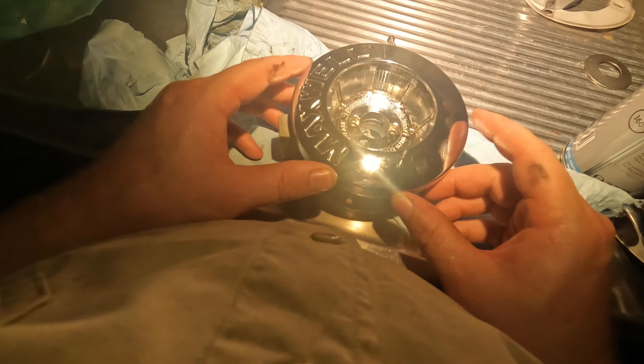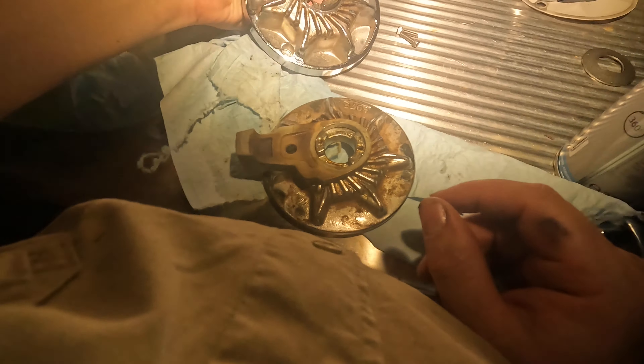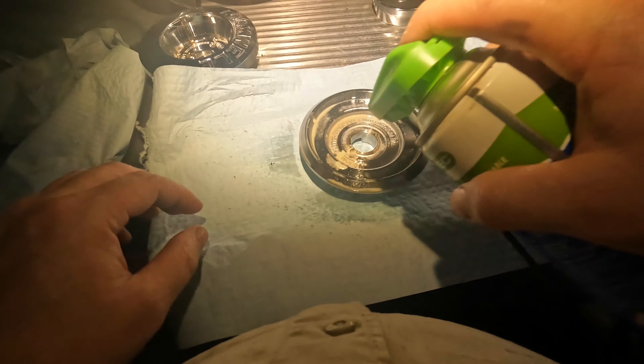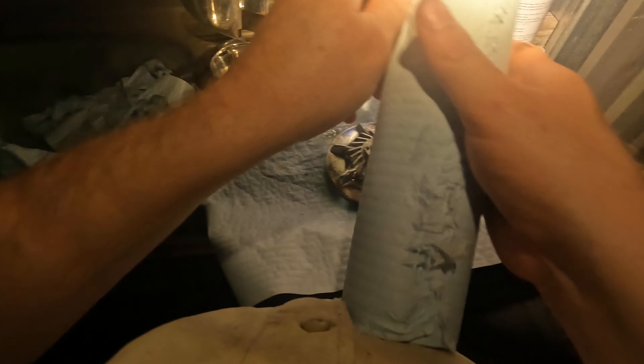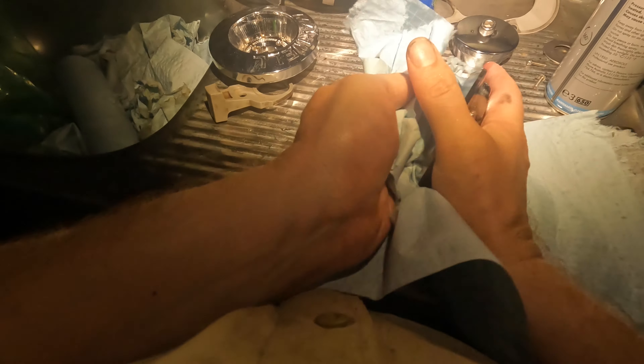I'm going to give all that a good clean up and re-grease, and put some stuff on these threads so it doesn't bind up. I'm just going to coat everything with a bit of Lennox, because it won't be seen for another couple of years — or maybe a year. It helps clean through; there's a bit of dirt in it.